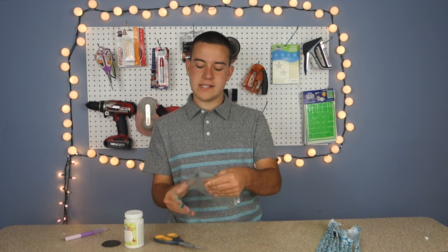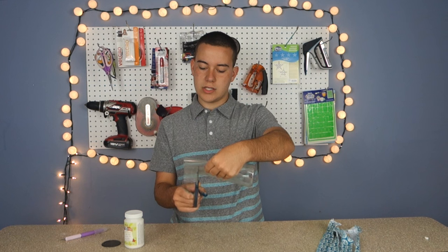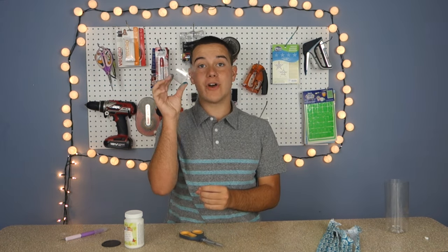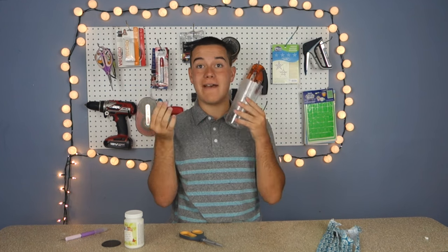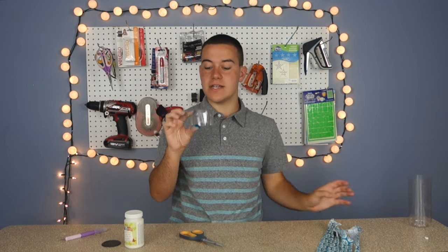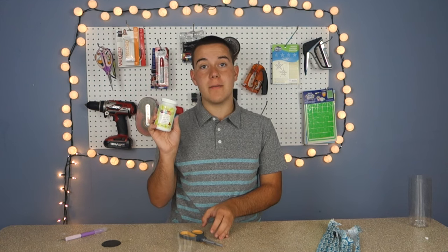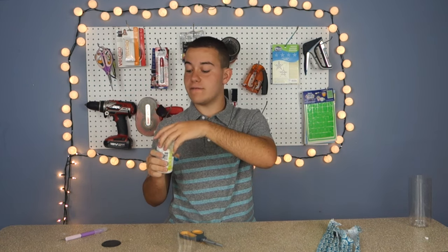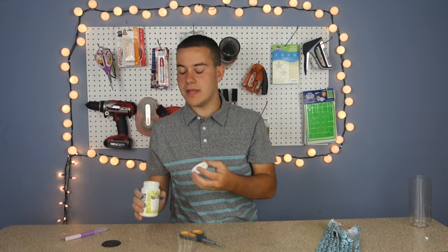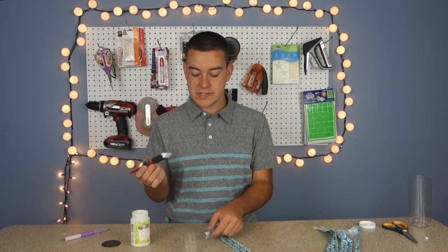We're going to fold this again and cut a straight line, and now we have our bangle. You can make a few more — you could definitely get three out of this bottle. Now we're going to take this and use some decoupage from Americana and a foam brush. I'm using the outdoor formula because it's a very thick formula, so it'll hold up through the wear and tear of the project.